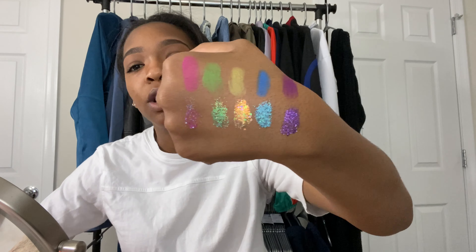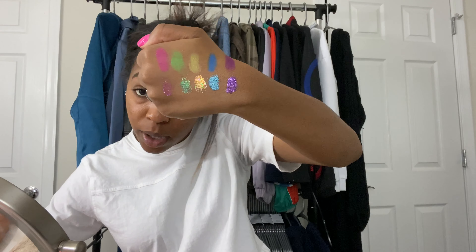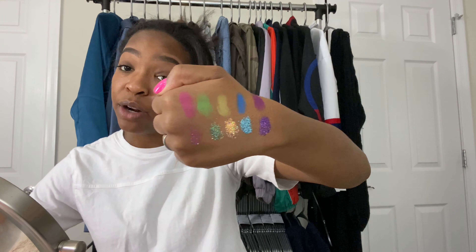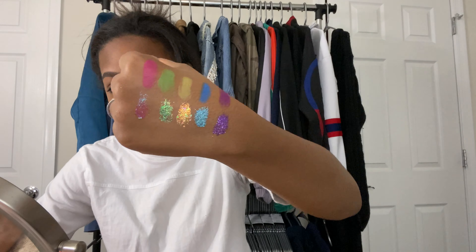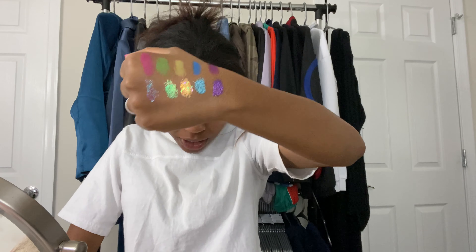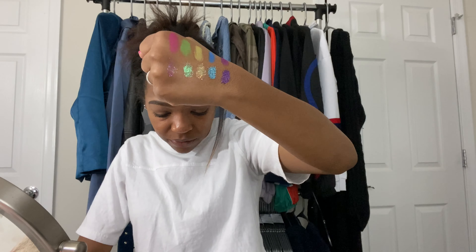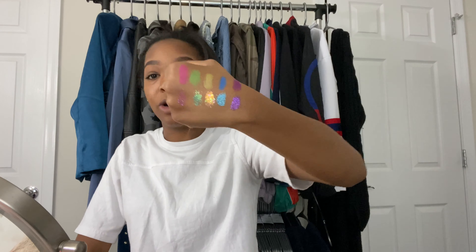I put the last two rows of colors together because they all corresponded. Starting with the neon mattes — the pink one is called Max Volume, the green one is called Green Room, the yellow one is called Under the Sun, the blue one is called Ride or Sky, and the purple one is called Major Inspo. And then the glitter is under those. Starting with the pink one, it's called Glitterly — that's a really cute play on words. The green one is called Palm Tree. The yellow one is called Invite Only — it actually looks kind of orange on camera and has orange reflex, but in the pan it looks kind of yellowish. The blue one is called Insta Batty, and the purple one is called Mic Drop.